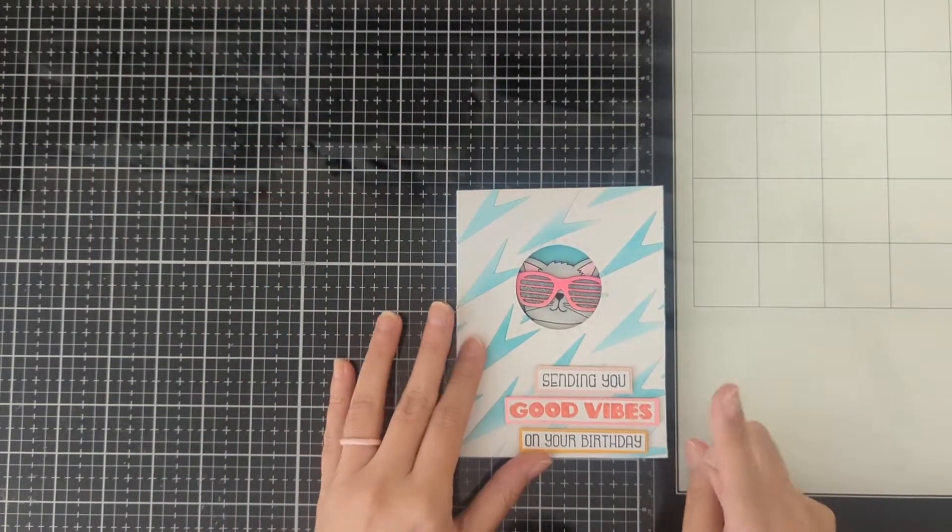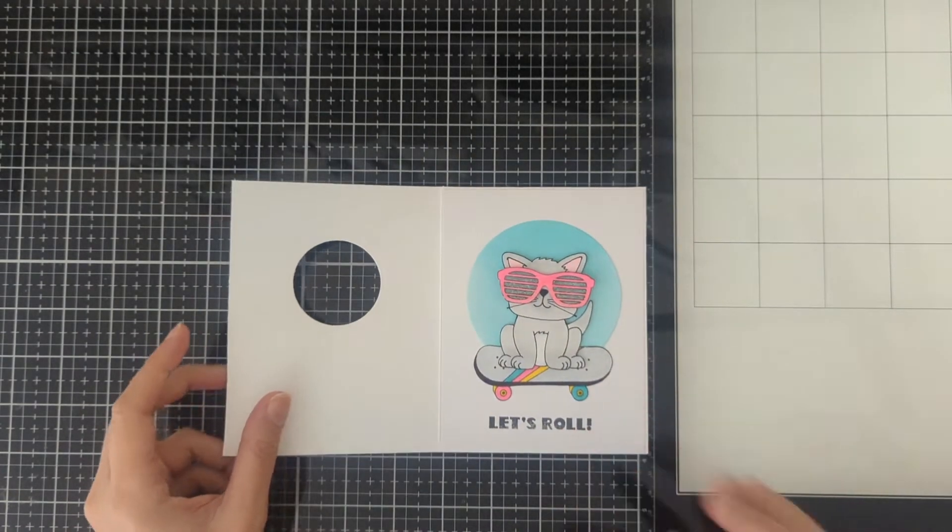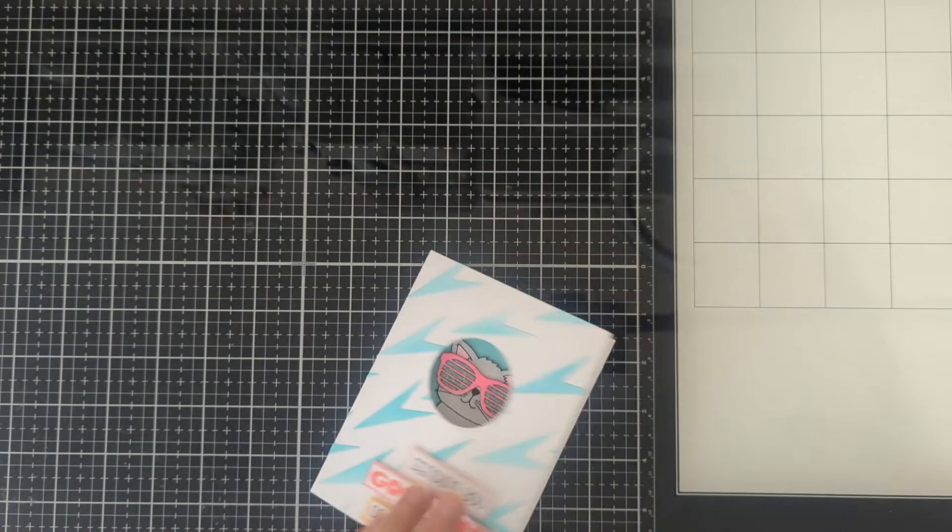I'll be showing you what I did and what products I'll be using. So if you want to watch the video, let's go ahead and get started. We are going to make a card similar to this one — I'll show you the inside.